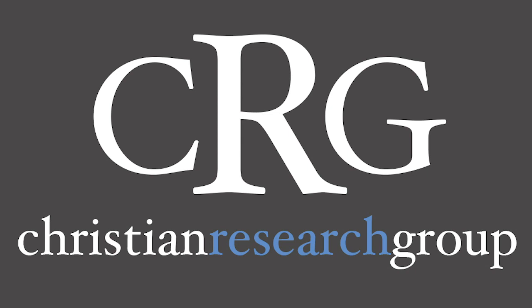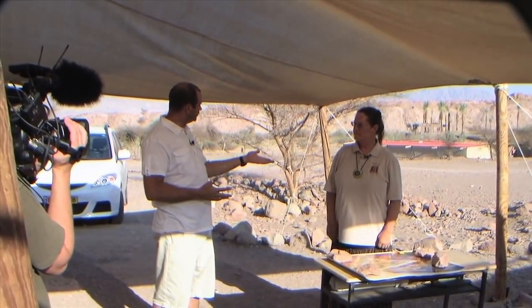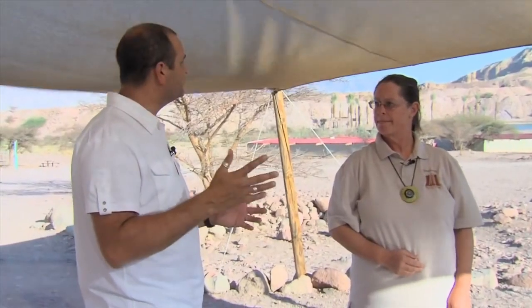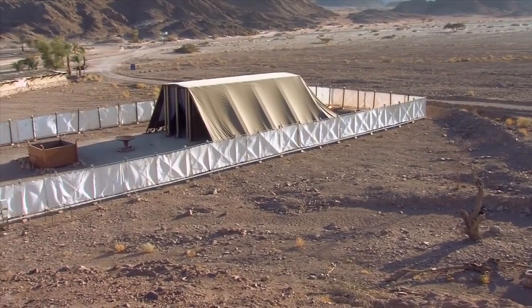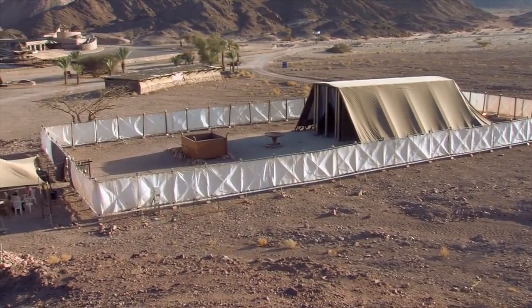We're at Timna Park here in the south of Israel, speaking with Allison, one of the guides here at a really incredible place. This is, as far as we know, a two-scale model of the tabernacle built by Moses during the time of the Exodus. The outer courtyard was 100 by 50 cubits, and this is built on a 50 centimeter cubit.